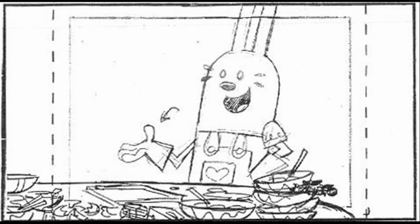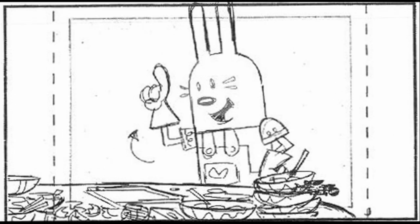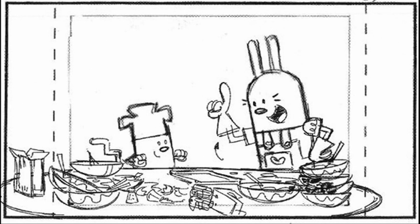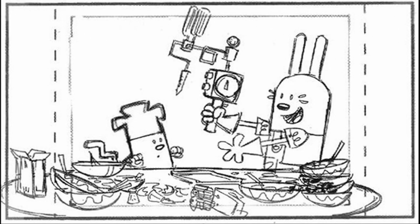Oops. I know an easier, quicker way to bake cookies with no fuss, no muss. Really? That's right. All you need is the Instabake 3000.